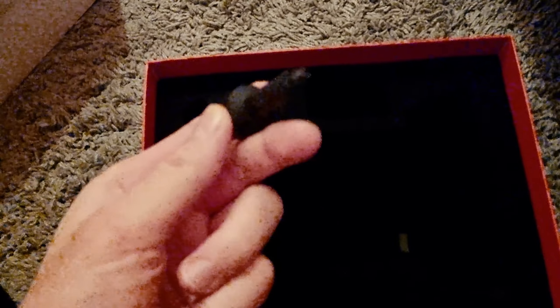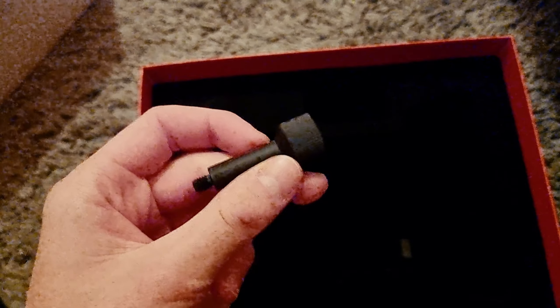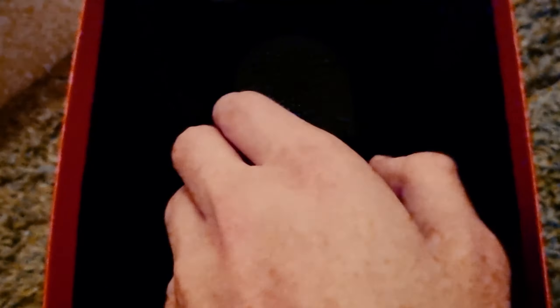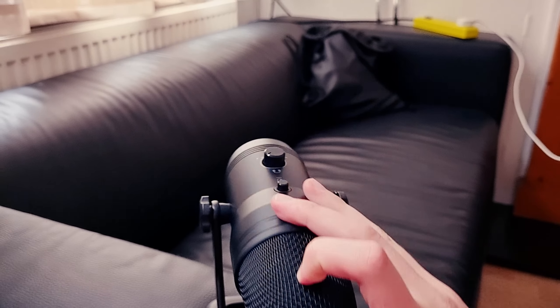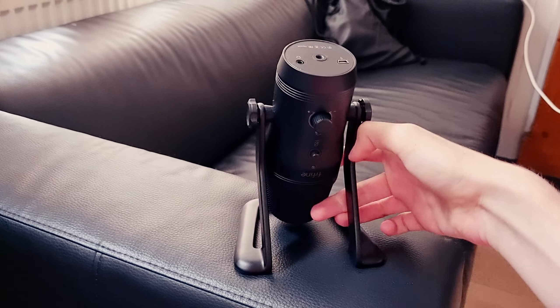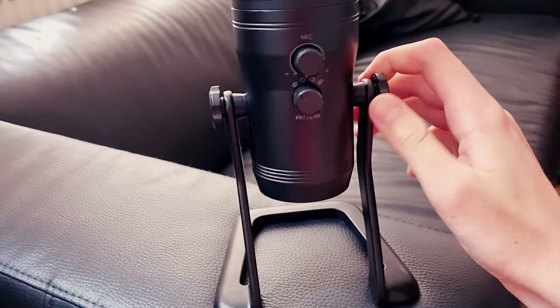Next we have the screw adapter for a boom arm. So if you do not want to use the desk stand that it comes with, you can use this. And then finally, we have the microphone, which comes in just like this. Here is how the microphone looks like — it can turn around with no problem, and as you can see, it can turn 360 degrees. It's also really easy to remove the desk stand.